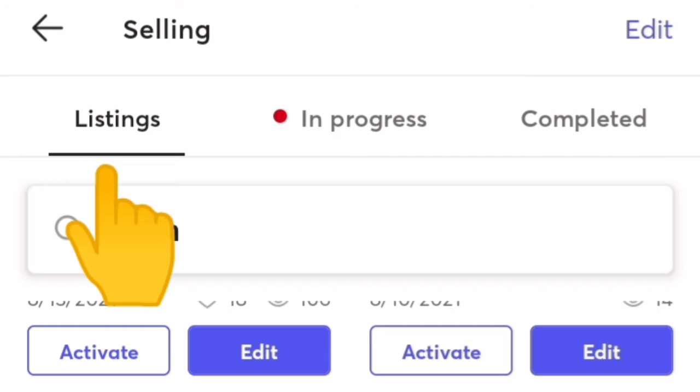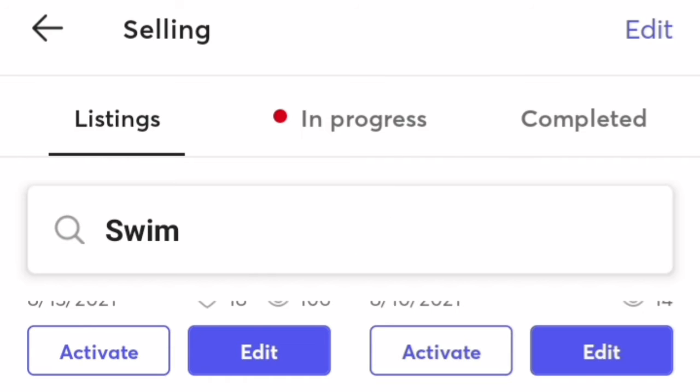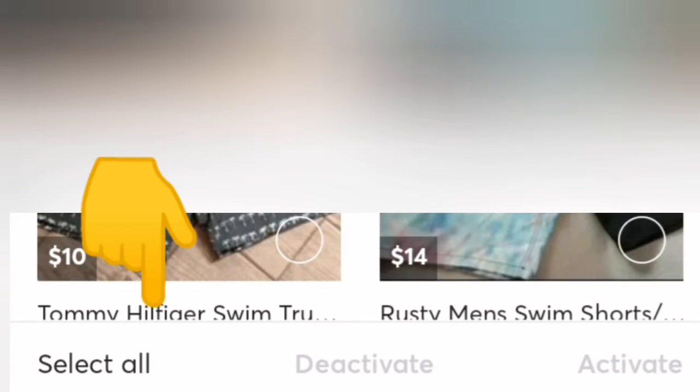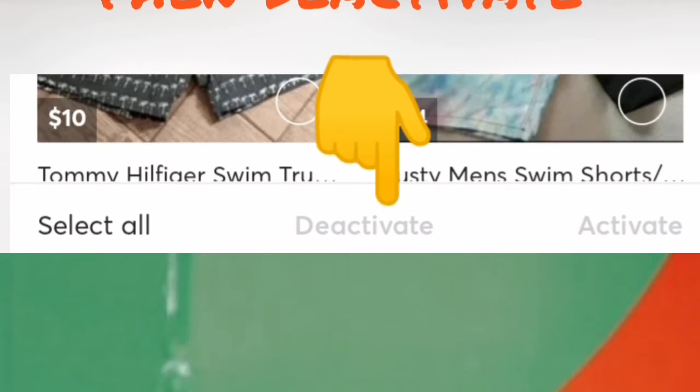The first thing I'm going to do is go to my listings in my Mercari app and then I'm going to hit that edit button. Click that edit button. The next step from there is to go down to the bottom of the page and then click select all and deselect or deactivate.